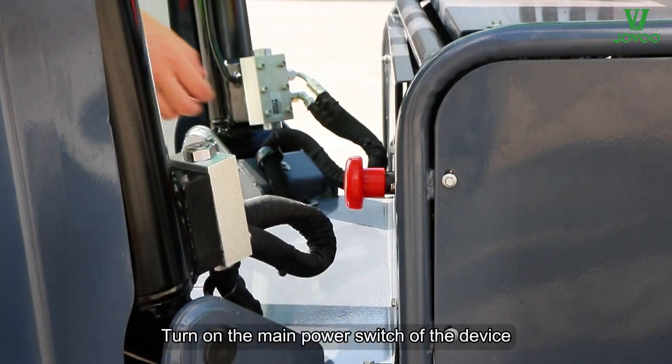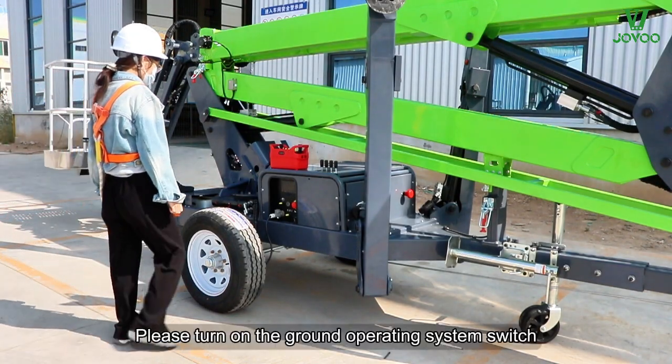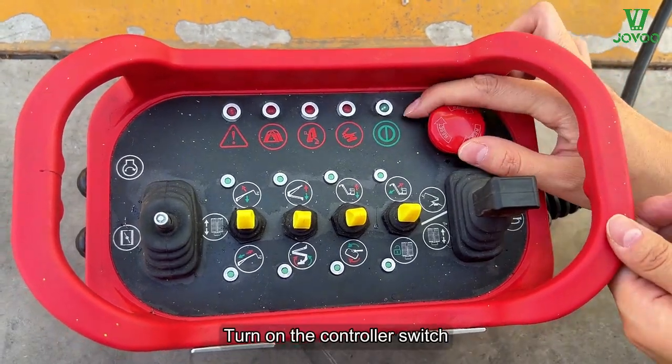Turn on the main power switch of the device. Please turn on the ground operating system switch. Turn on the controller switch.